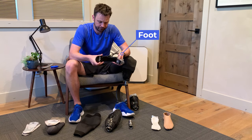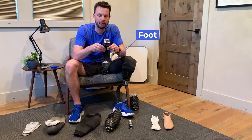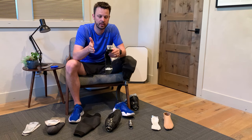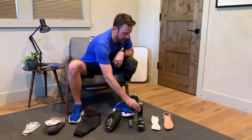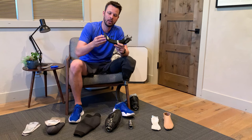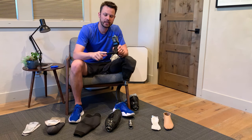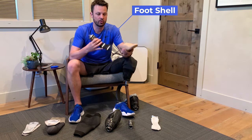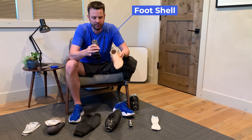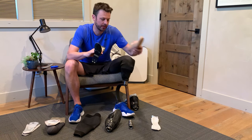You have a foot. This one is specifically a left foot — some can go on either foot, but most are designed for a specific side. Because it's carbon, it's not extremely sharp, but sharp enough that if you put your foot shell directly on it, this would eventually wear through and wear out your foot shell.